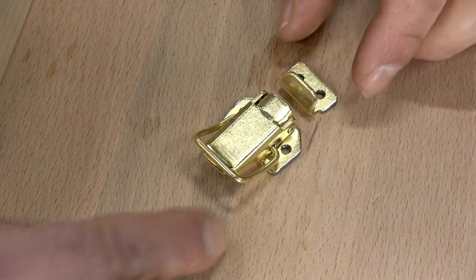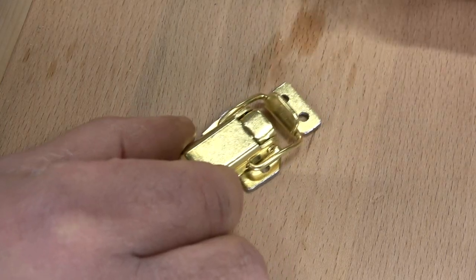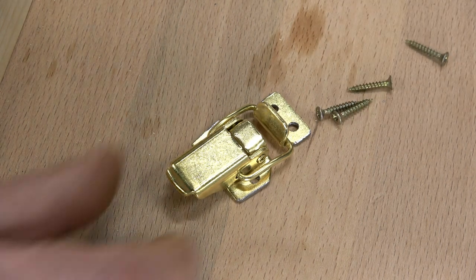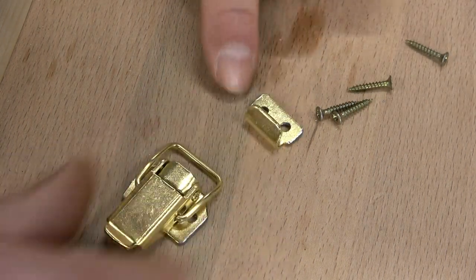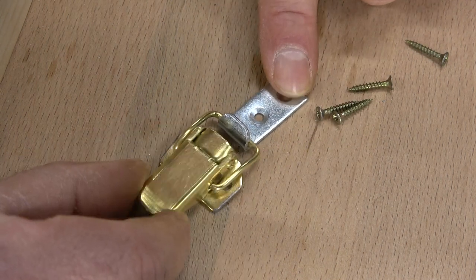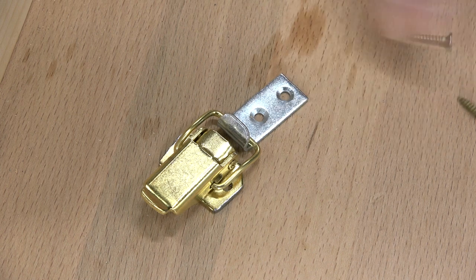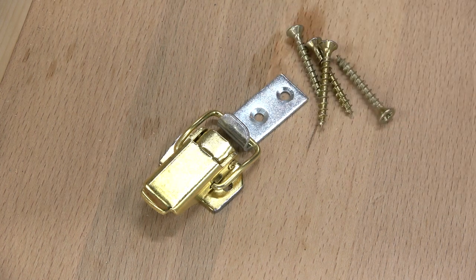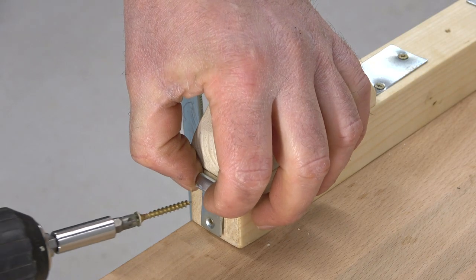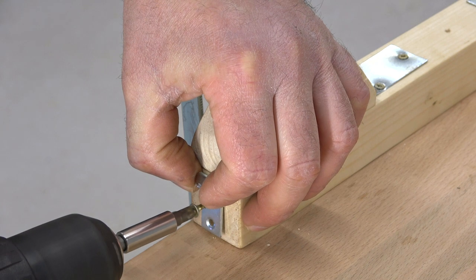Now this is one of the toggle latches and the screws, but they are not very strong. Now this will work perfectly, so now I can install the toggle latches.